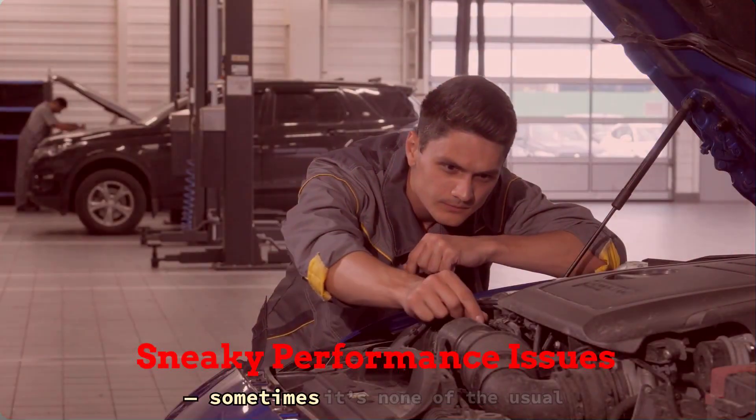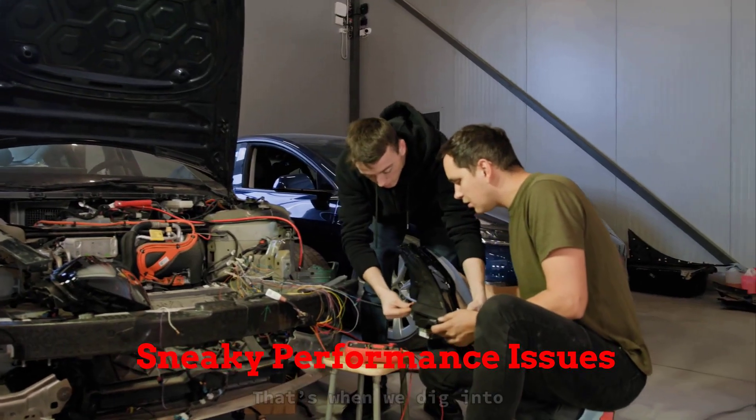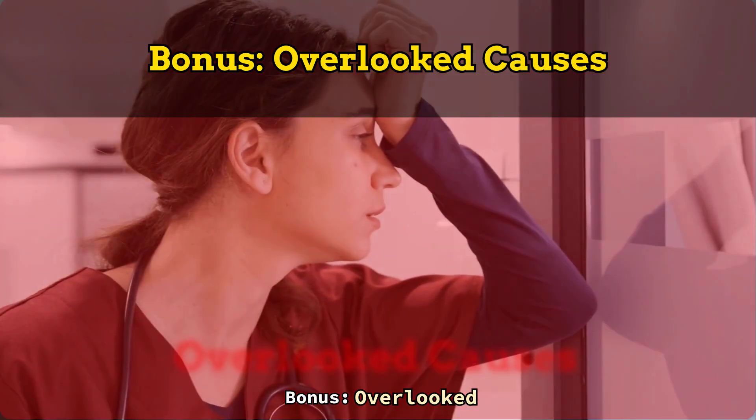Now here's the kicker — sometimes it's none of the usual suspects. You fix the basics and it still runs like junk. That's when we dig into the sneaky stuff nobody tells you about. Bonus: overlooked causes.